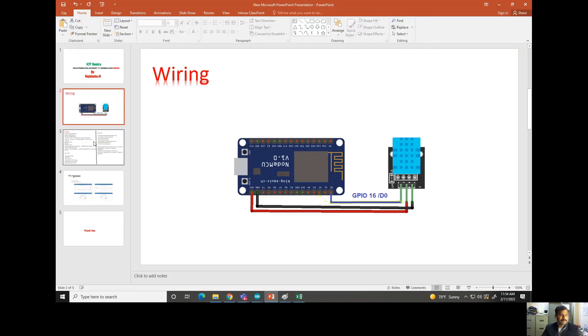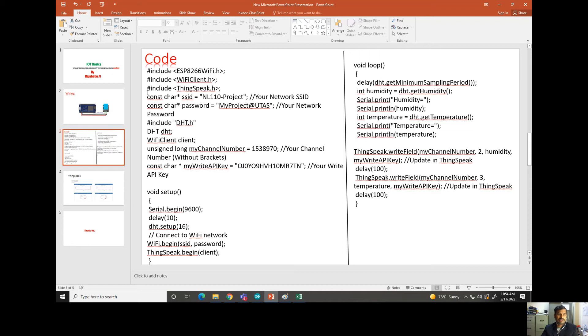Now let us go back to the presentation and look at the code. Though it looks like a big code, it is actually very simple — I will break it down. First, we need to add some header files: one for the Arduino Wi-Fi module, one for the ThingSpeak server library, and one for the DHT11. These header files are available on Google; I am using an existing one rather than creating my own. The header file contains its own sub-code internally.